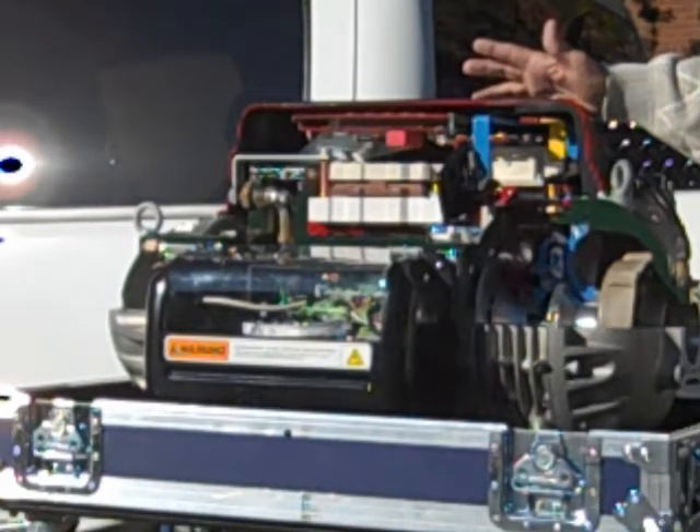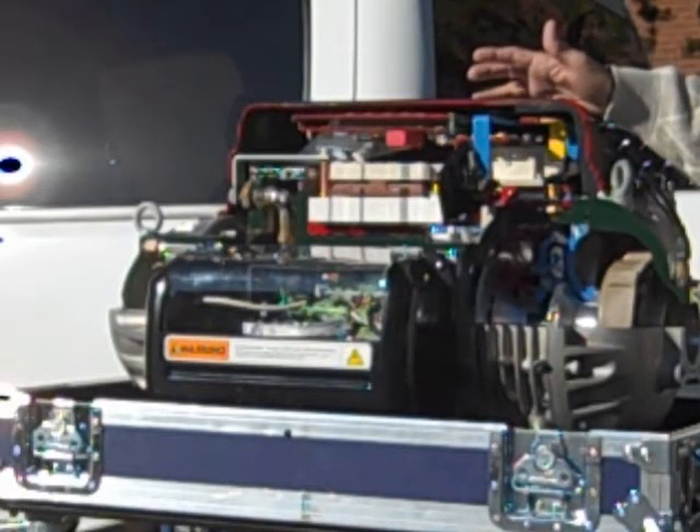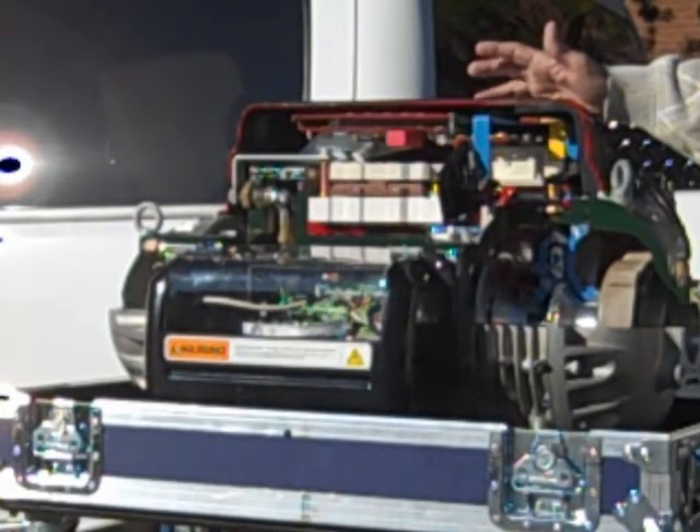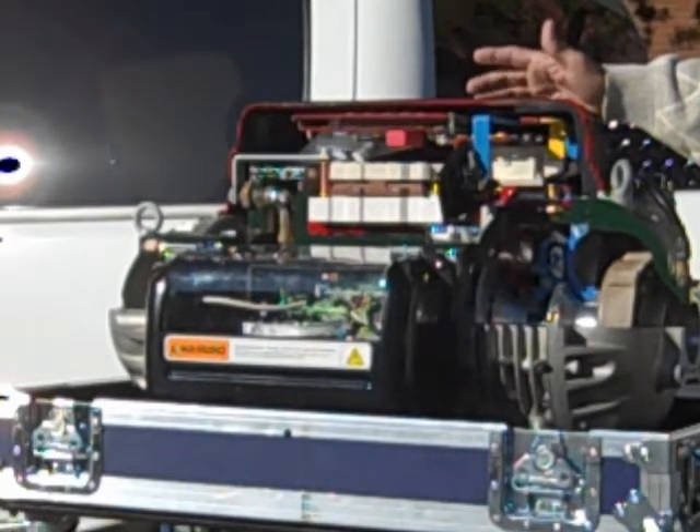Studies have also shown that an improved sound environment very much enhances employee productivity. When considering replacement compressors, the TurboCore should be in the mix of your consideration. Your organization will, number one, reduce energy costs by 30% or more, and there are numerous case studies available that document this.